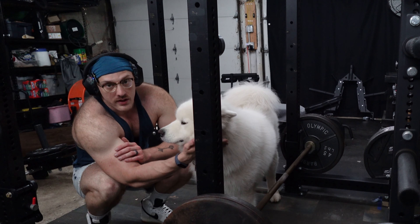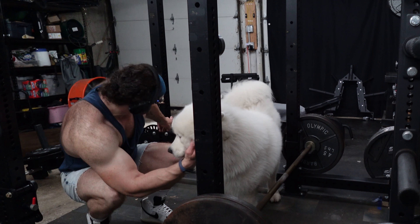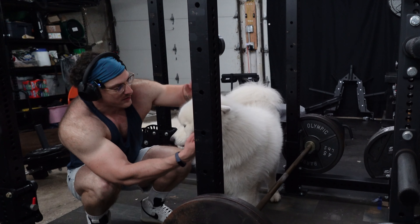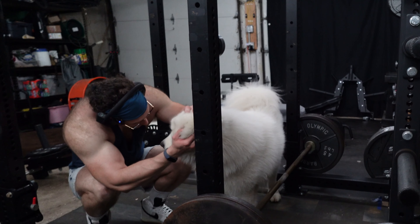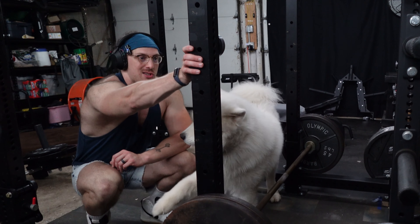This is not the birthday boy — birthday boy is sleeping over here. But every time I talk to you all, Mr. Moko has to come and check out what's going on. All right, let's do this — third set, final set.